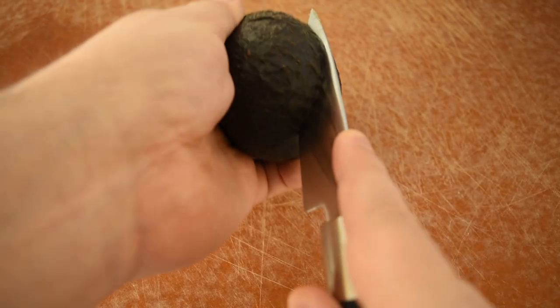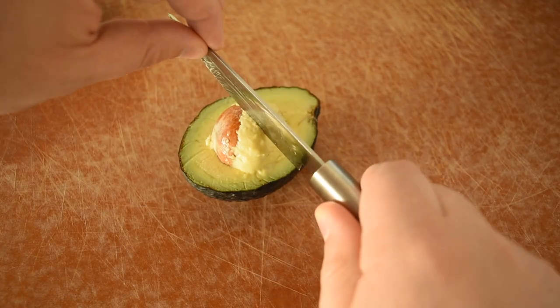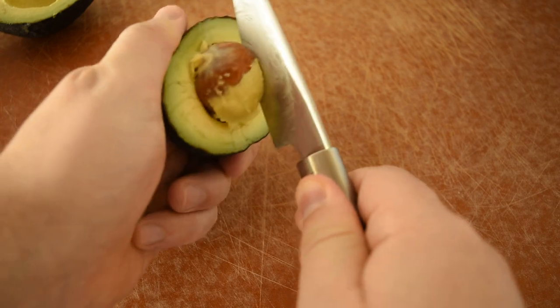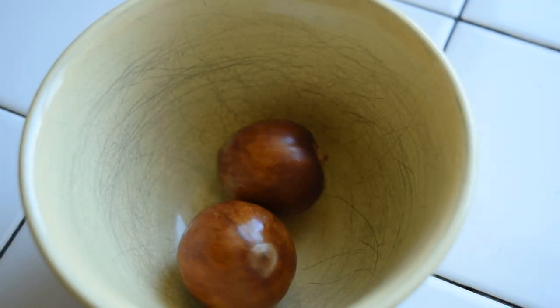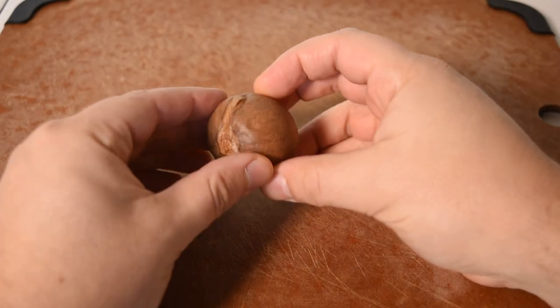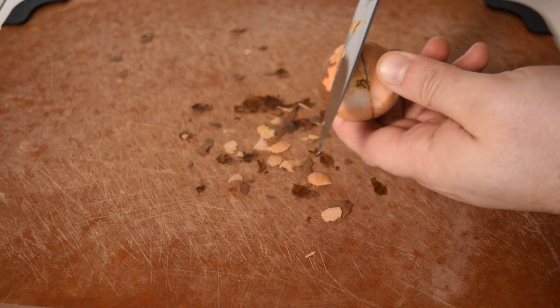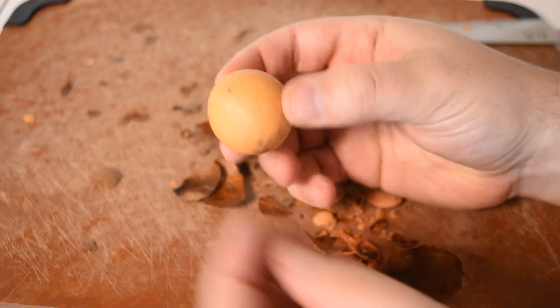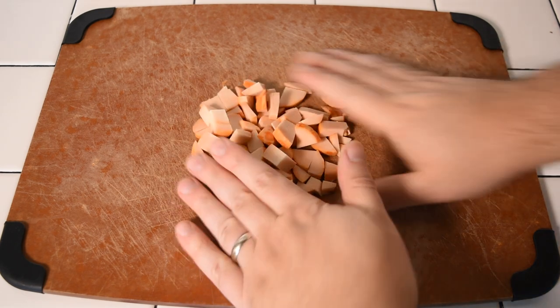Let's start with the avocados. Slice all the way around them, open them up, work your knife into the seed, twist it and pull it out. Wash any excess avocado meat off the pits, then set those aside to dry. You'll want to let them dry out at least overnight, if not a day or two. After they're dried, peel off the outer shell — sometimes it comes off in chunks and sometimes you'll have to shave it off. Once that's done, you'll have the peeled seeds, and you'll want to give them a rough chop, getting them down to about chiclet-sized chunks.